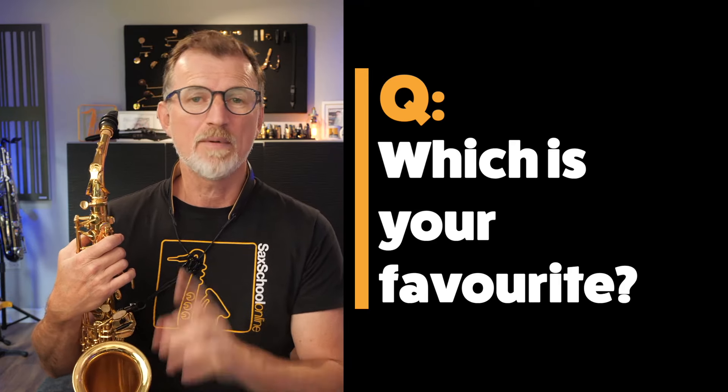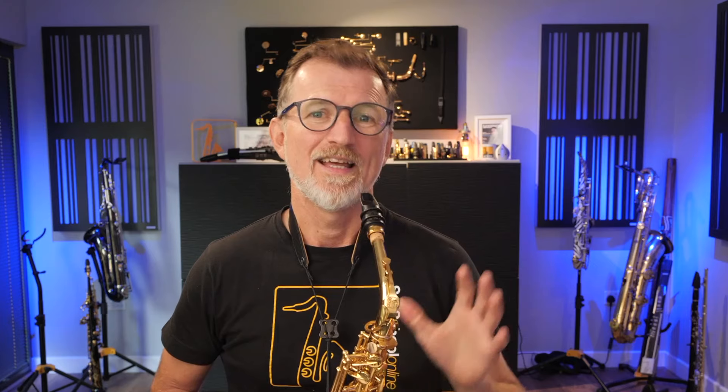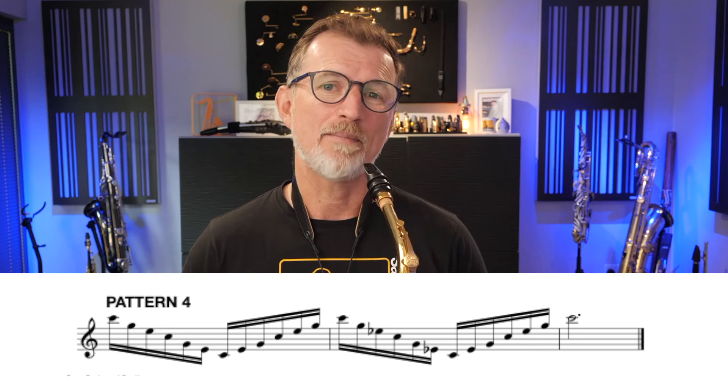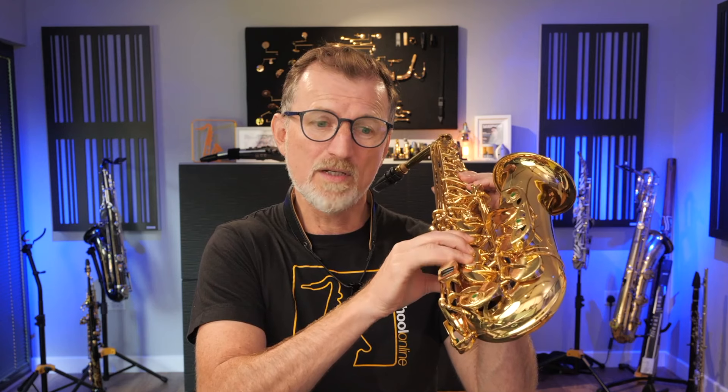I've got a fourth one for you — but before we do that, let me know in a comment which of these you like so far: the first, second, or third? For the fourth pattern, let's take this idea and expand it over a full two octaves — starting on high C, going all the way down to low C and back up for the major, doing the same for the minor. The real trick here is to watch your right hand little finger with how it moves on the E flat to C keys, and you might need to keep it pointed or flat depending on how your finger fits over the rollers.